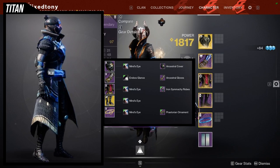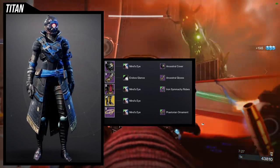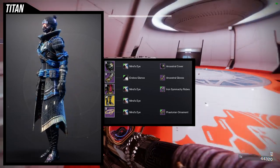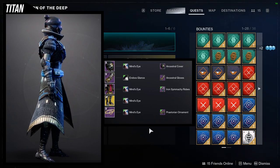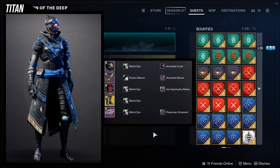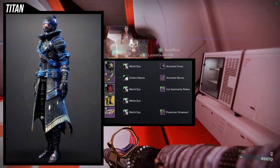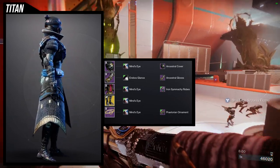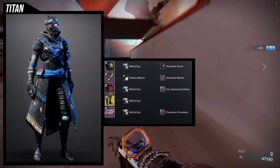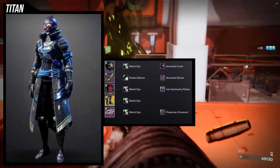We're using the Praetorian ornament specifically because this is Cabal themed — more so Calus Cabal themed, which is kind of Mongolian themed. I kind of wanted to use a Japanese inspired look, but to be fair, a lot of the pieces I have are Japanese inspired, specifically only two after this one. For the shaders, Mine's Eye is what I'm using — I found it funny that it's called Mine's Eye and the helmet has a big eye in the middle, but I really think the blue holds it all together. Then Erebus Glance for the arms, because Mine's Eye did not look well with the ancestral gloves — it gave too much gold, which I was not a big fan of.